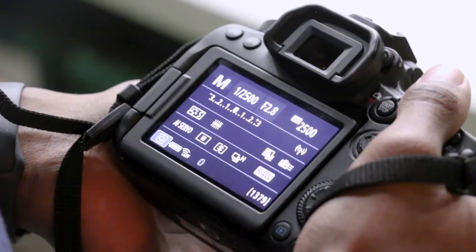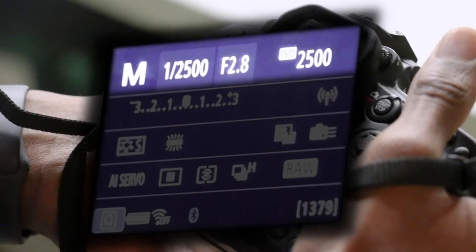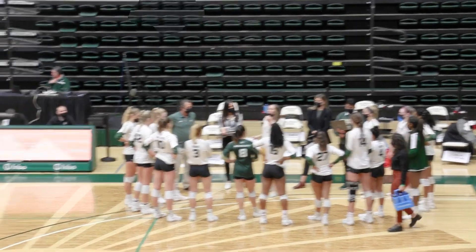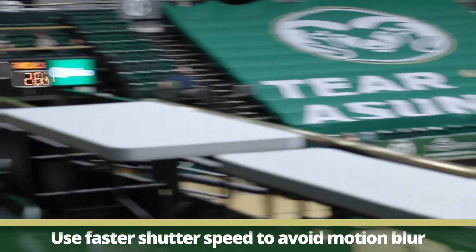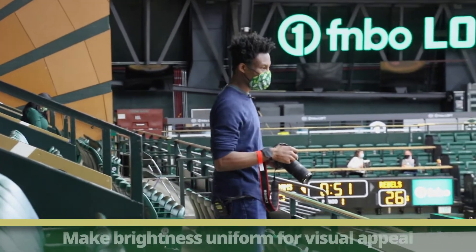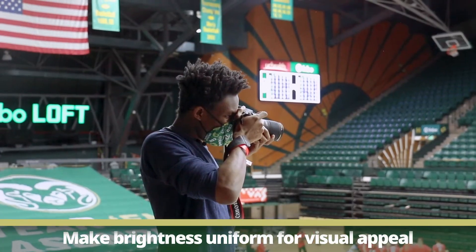Today we'll be shooting at a shutter speed of 2500, with a 2.8 aperture and 2500 ISO. We want to keep our shutter speed high so that we can freeze the action as it's happening and make sure our photos don't come out blurry. We also want to make sure the photo as a whole is evenly bright so that it's visually appealing when it comes out in the paper.